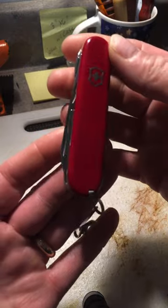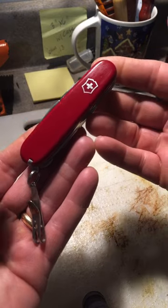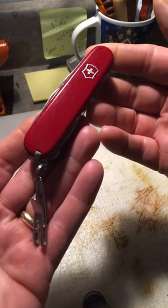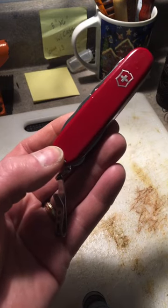If you like Victorinox knives and other traditional pocket knives, head over to J.O. Ventures Outdoors. Hit the subscribe button and the bell to learn about my other videos. Thank you for watching.